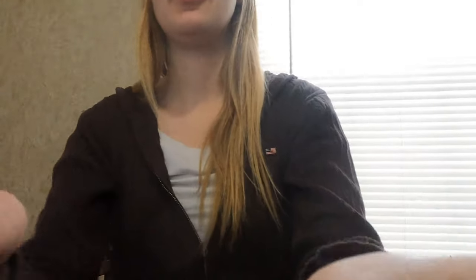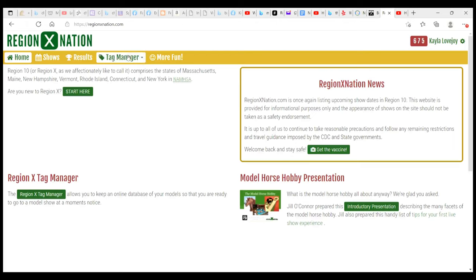I did mention the Region X site and I have it up on my computer. This is a great website for people in New England and it's really going to help you at your model horse shows. What you want to do first is click 'Start Here.' This brings you to a screen where you enter basic information like your email and sign up for an account. Once you do this you will get your own Region X number — a three-digit number unique to each individual person, great for identifying someone's models at shows.